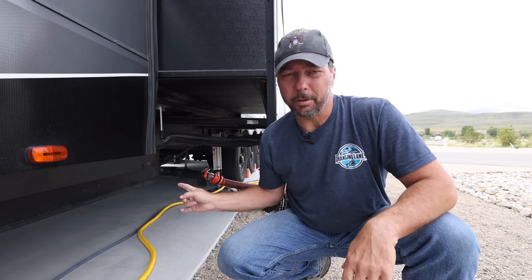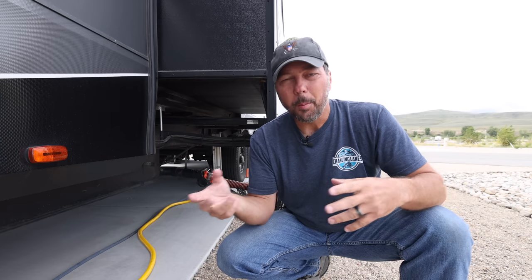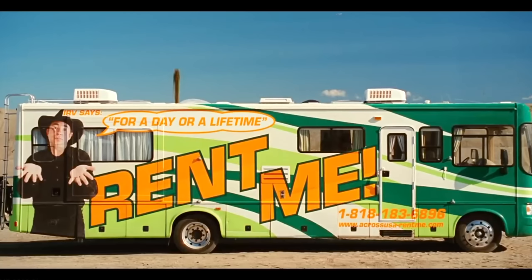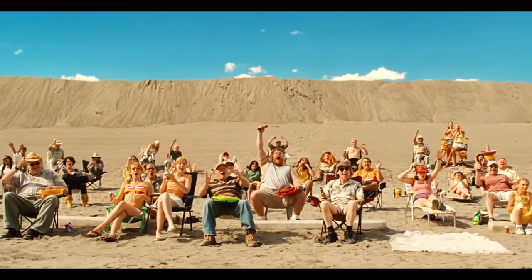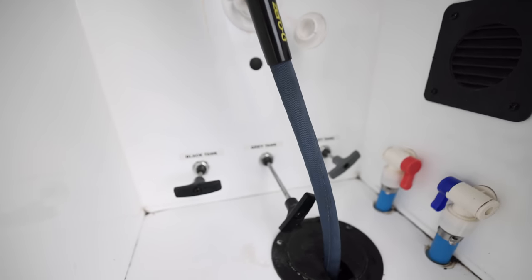While we're talking about sewer hoses and leaking, here are three quick tips. First is this Valterra valve. When you're driving down the road, water in the pipes is going to settle and come to the bottom, and when you take that cap off you're going to get a surprise — and it's not a good one. If you have one of these Valterra valves, it can stay closed. You can remove the cap, get all your hookup done, then open the valve and let everything go into the sewer hose where it's supposed to.